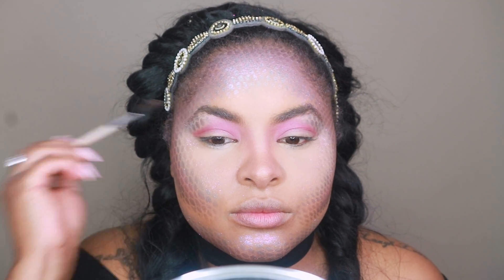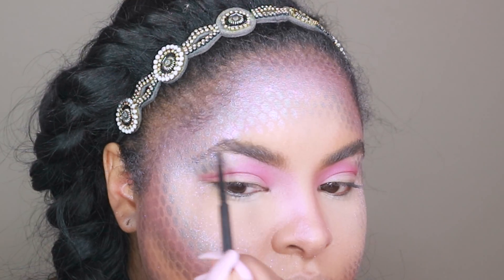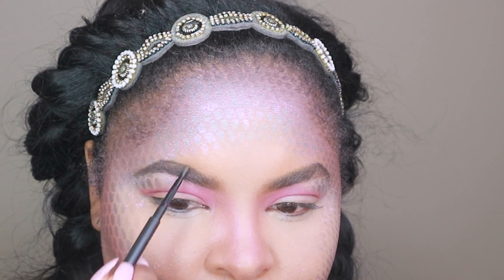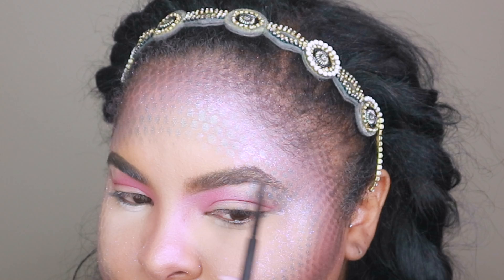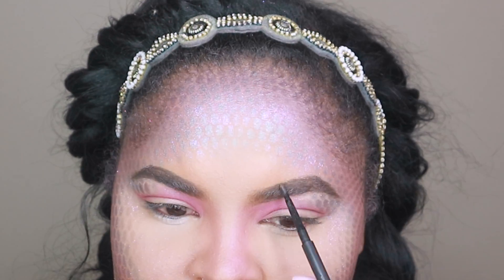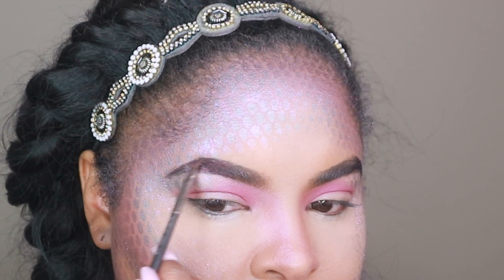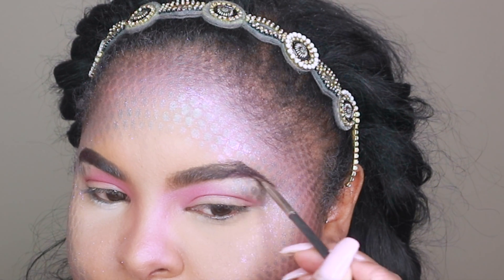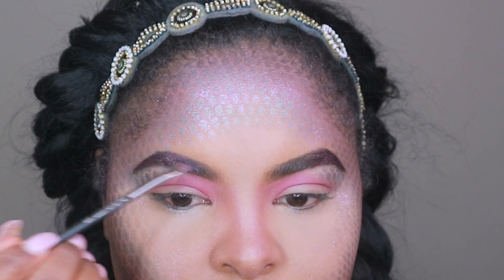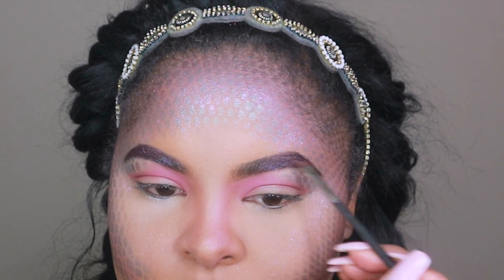First I'm going in with the Spiked eyebrow pencil to define my brows, going in under my initial hairline, on top, and then filling in from there. I also wanted to give my brows a little more color — they were just a little too brown. So I'm going in with Plum Dressing, applying it to the end part of my brows, coming up to where my arch is. Then from the Pink Luxe Pearl Palette I'm applying that middle color all the way into the inside of my brow, giving them more of a purple tint.